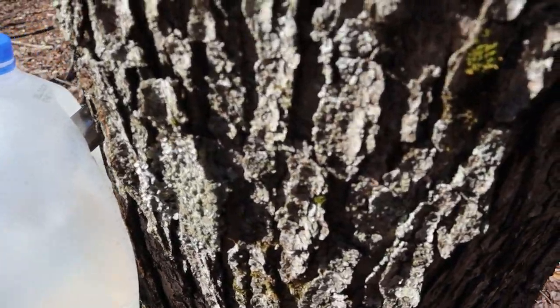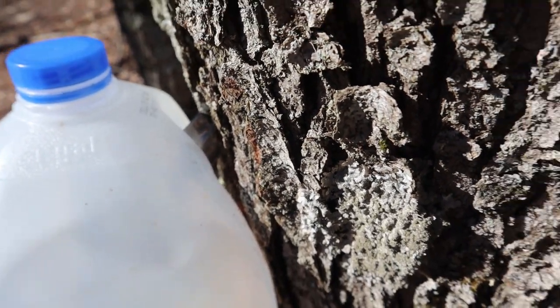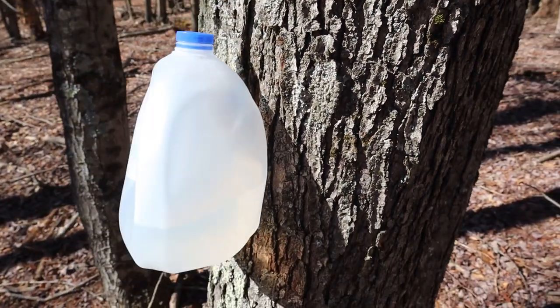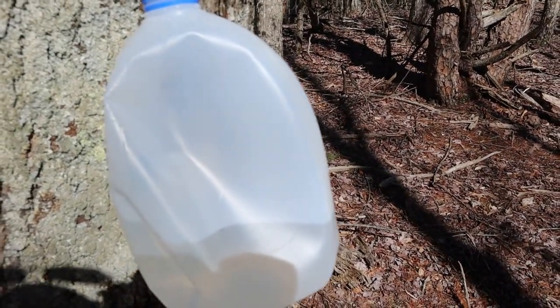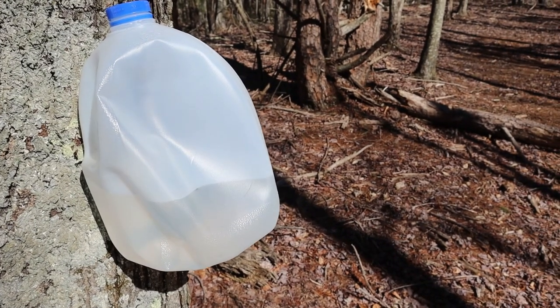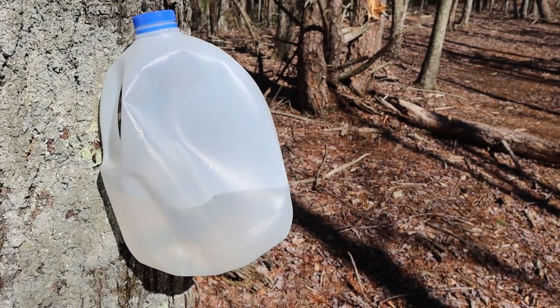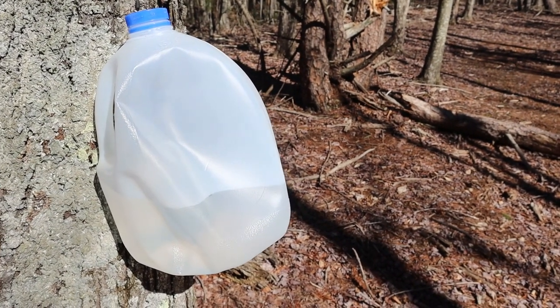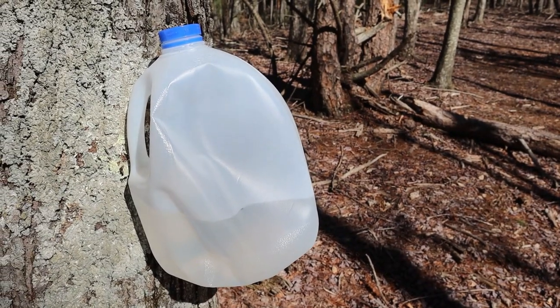Remember I told you there's a lot of different ways to go about this. I had an extra tap on hand, so I punched a hole through the side of this milk jug. This tree is producing about a gallon every 12 hours. I just emptied this one again this morning. So there are a lot of different ways to tap — I like those tin cans, but you can use just about anything.